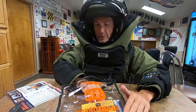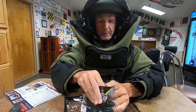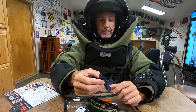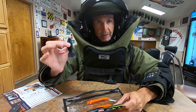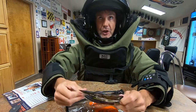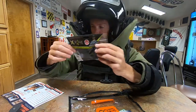Next up is the X-Zone Adrenaline Bug. I've used these many times before — it's a good flipping bait and actually a good trailer too. I don't mind putting it on a jig, or just flipping around like punching or whatever. This one is in June Bug, four inch, with eight of them in there. It has floating claws, so it'll kind of sit with the little pinchers up. MSRP on that is five bucks.